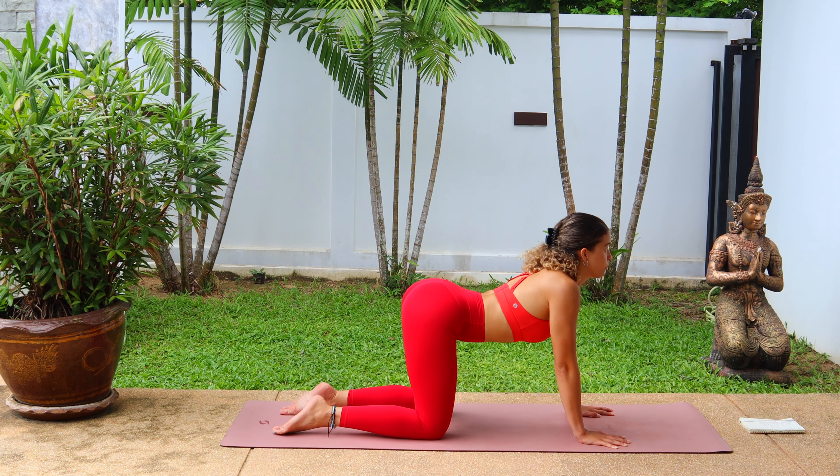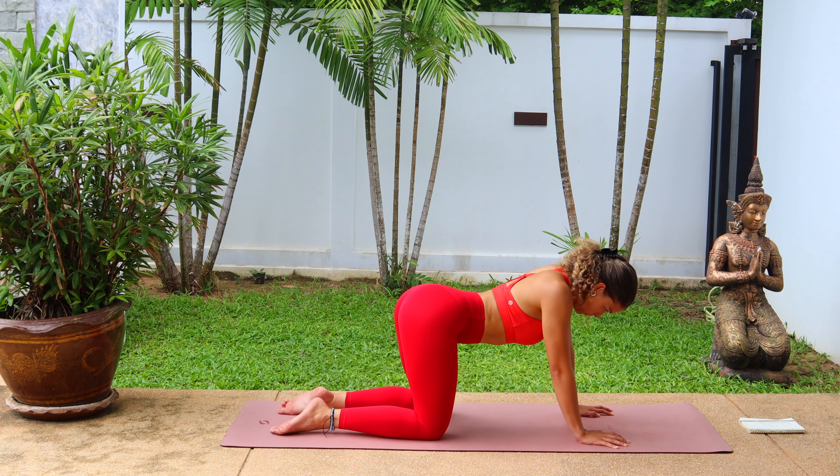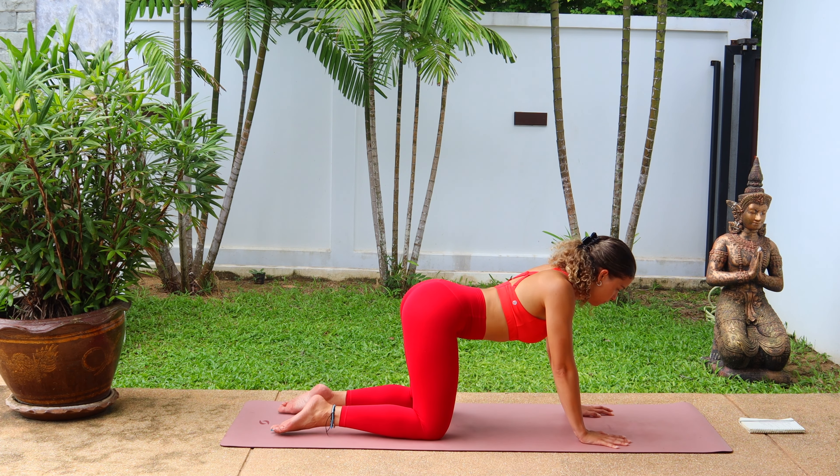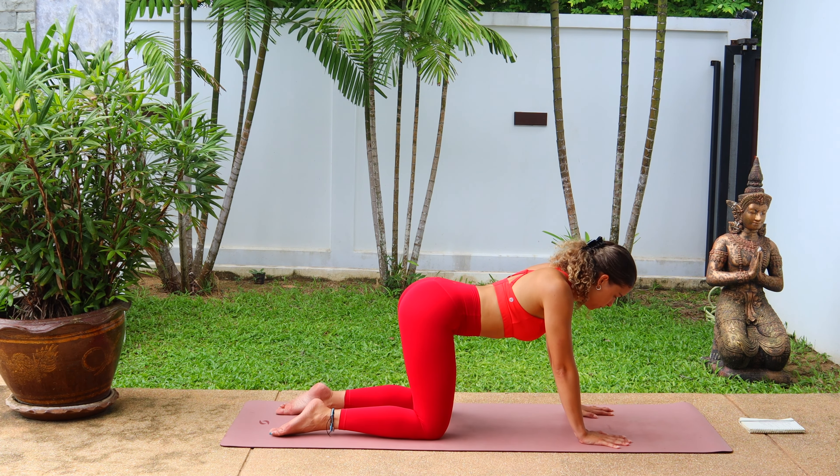Feel free to create a little bit more movement here, maybe rotating clockwise and anti-clockwise, or just flowing through a simple cat and cow. Going for two more rounds. Last one, and come to neutral spine.